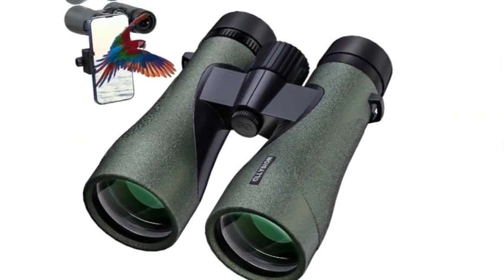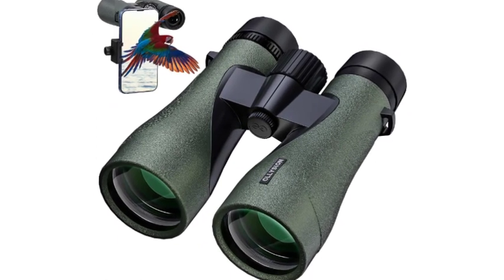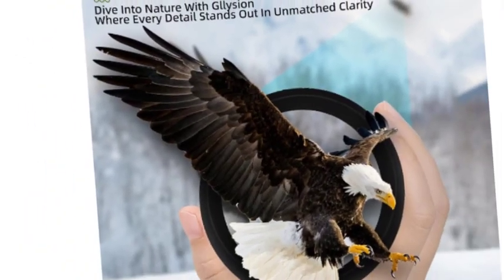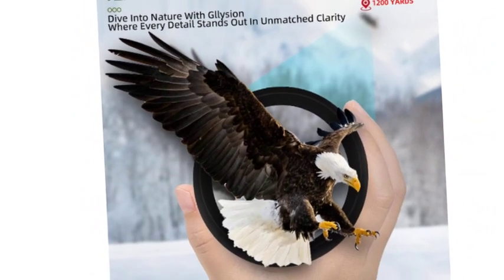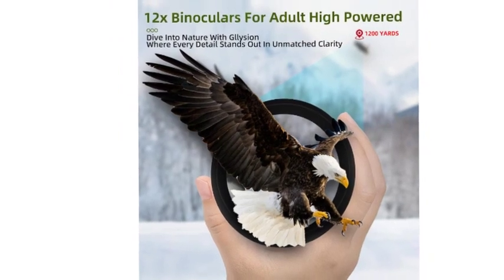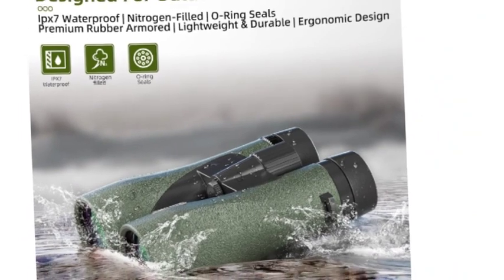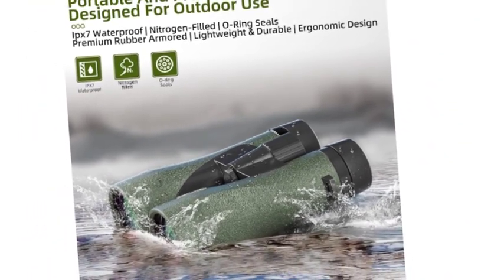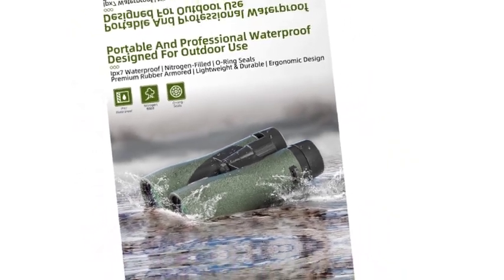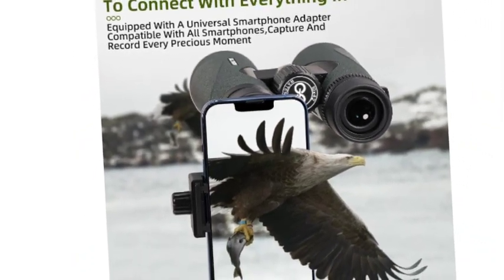Equipped with fully multi-coated lenses and 18mm BAK4 dielectric coated prisms, the professional binocular provides exceptional brightness, clarity, and sharpness, even in the harshest conditions and most challenging environments. A universal phone adapter helps you photograph what you see through the HD binoculars — share your life with family and friends. A perfect match for beginners and mid-range birding and outdoor enthusiasts. Glicion binoculars with high-end lens coatings provide excellent high-contrast images with excellent color reproduction.